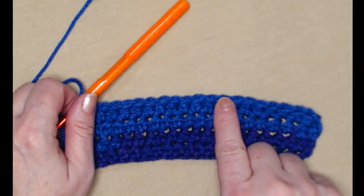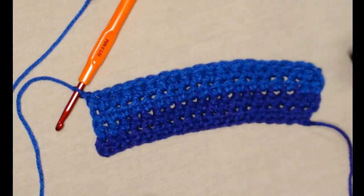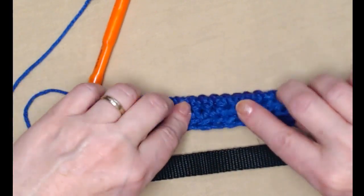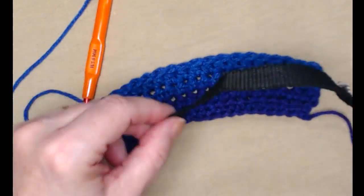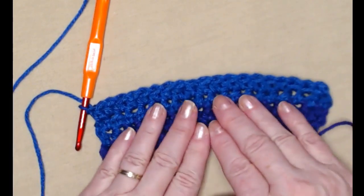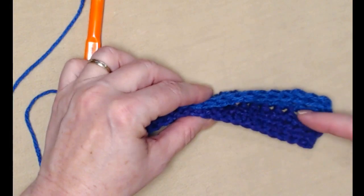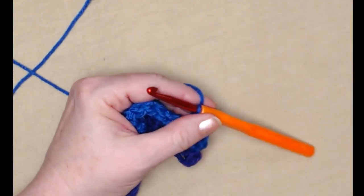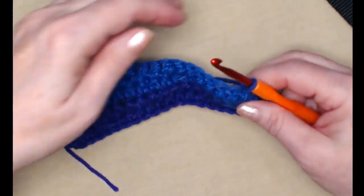I've stitched two more rows of the half double crochet and this is our band. Before we go any farther you need to bring out the collar you're going to be using and fold this over to make sure it's going to fit. Mine's going to be a little snug, so I'm going to add another row. If you have an even wider collar you can do a row or two or three or four if needed, so that the band can slide right inside. I'll do one more row so that my collar fits nicely and smoothly through the band.